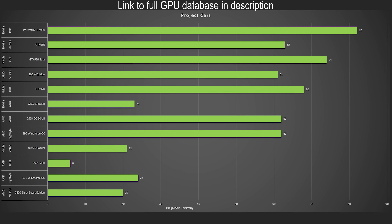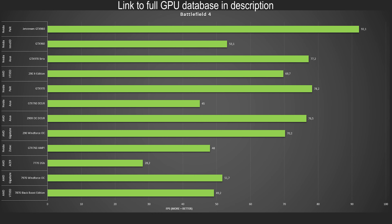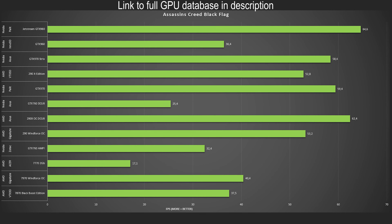You get an eight pin and a six pin power connector. You also get SLI fingers for up to quad SLI. In terms of connectors, you get three mini DisplayPorts, a mini HDMI port with an adapter, and a dual link DVI. That's about it — there is no full size DVI here, no full size anything with this card. They opted to have one completely open slot to get more hot air out of the card.